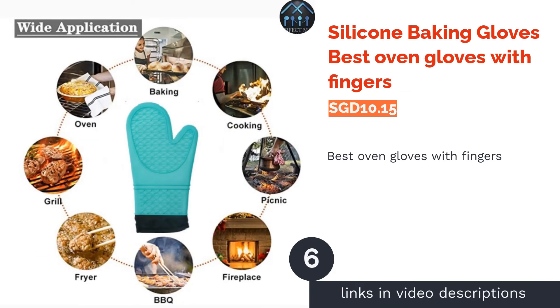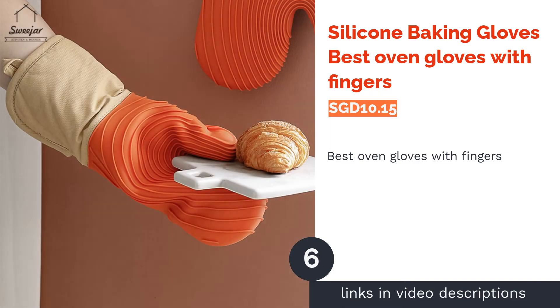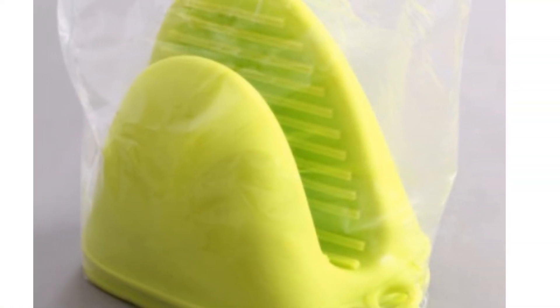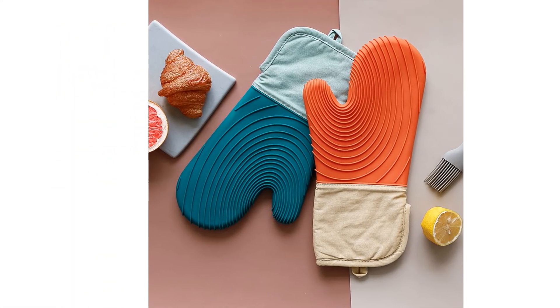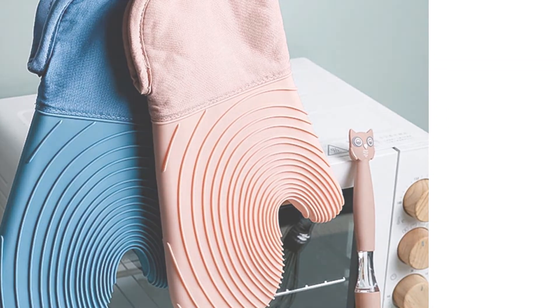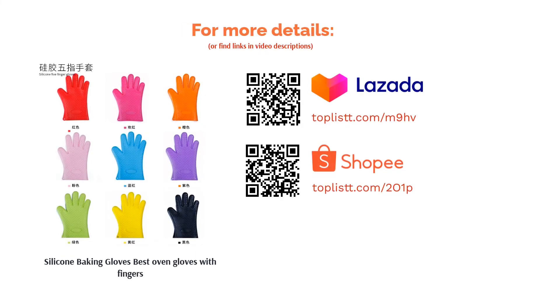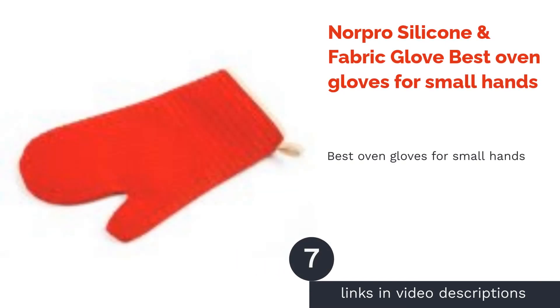The next product on our list is the Silicone Baking Gloves, best oven gloves with fingers. Gloves with room for fingers actually help give you a better grip when handling baking pans, pots, and even the food itself. With this pair, you can check on your food or turn over a roast with your hands. These gloves are also heat resistant and dishwasher safe.